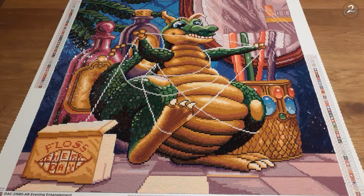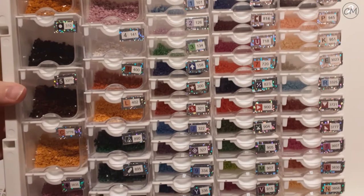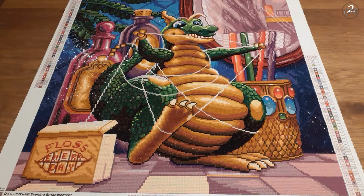I'm going to show you all my leftover drills. There was not a color that I was afraid of running out of. I did have a few that didn't have a lot left, but they were also not the biggest colors to start with.